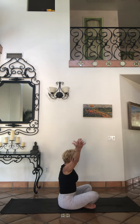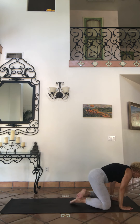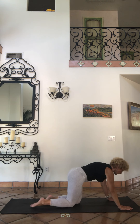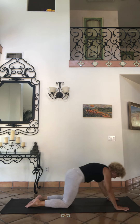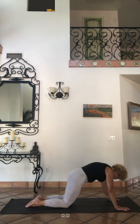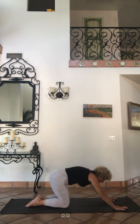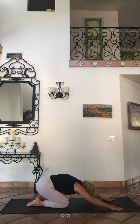Cross your ankles, sit in sukhasana. Inhale to the sky. Exhale — we're going to fold over those legs. So folding over the legs, if that doesn't feel good, come to tabletop, swing around, shift back and forth.